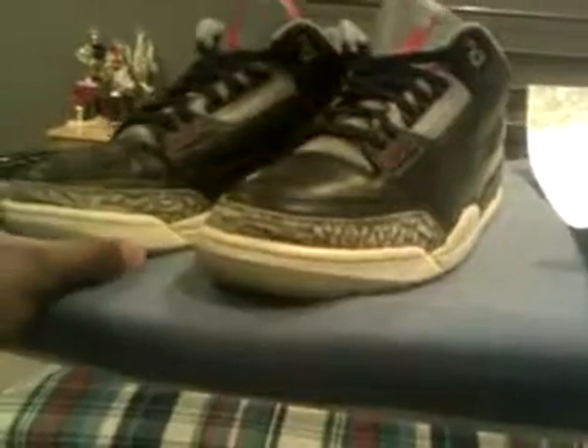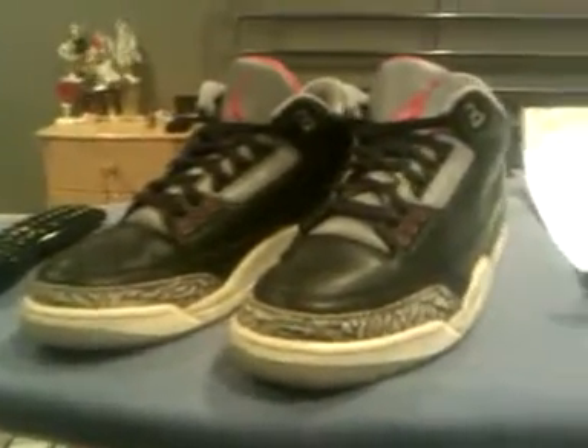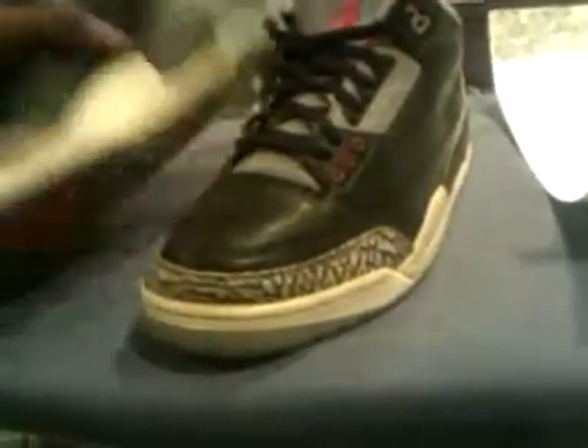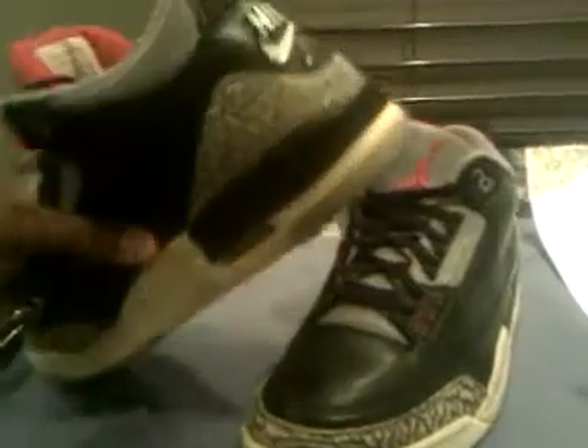Which is probably gonna be the fives or the infrared sixes, which I can hopefully cop. But yeah — what do you think? Was $35 a fair price for these? I'd say near dead stock Black Cement Threes for $36 delivered to my door. That didn't include box, but I'm gonna try to get one. Really happy — no paint chipping, no paint cracking or anything, 100% wearable. Like wearable wearable — I tried them on, jumped, no cracks, no nothing. Beautiful. No smooth cement print fading.